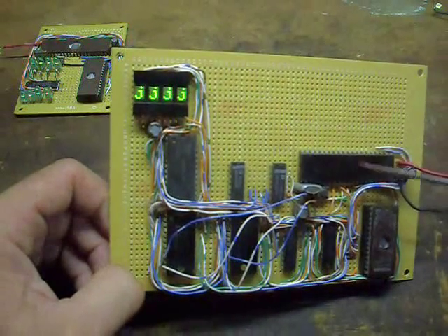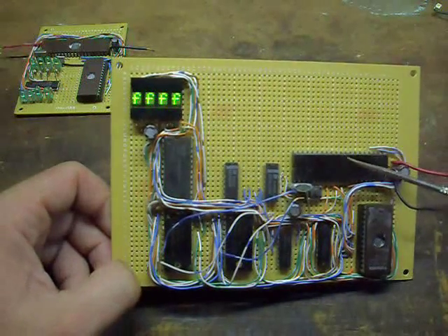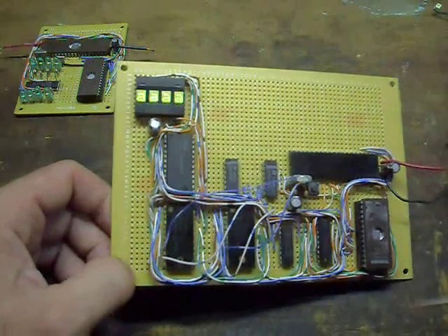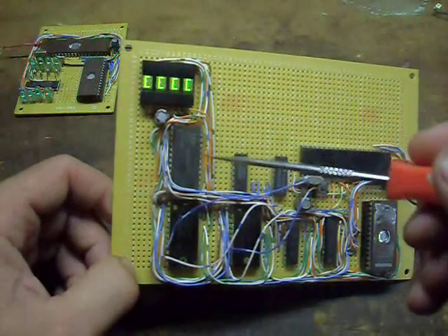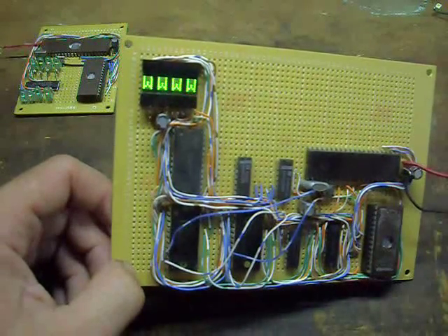It comprises an 8048 — or in this case an 8049 — Toshiba microcontroller, EEPROM, some glue logic, two programmable timer counters, a little bit of external RAM, and an alphanumeric display.